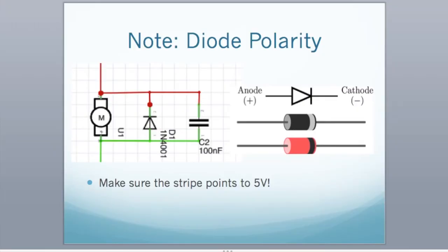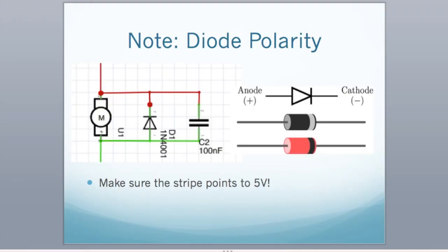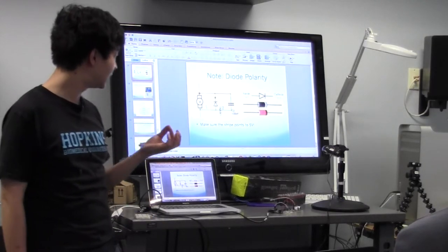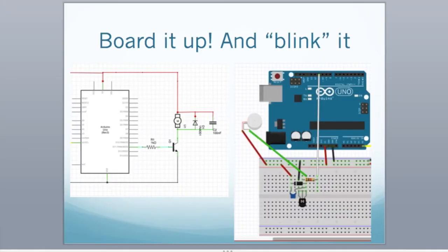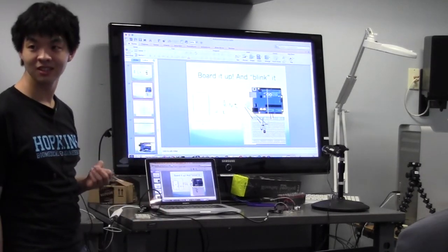Make sure you keep diode polarity in mind — the red diode with the black end on it has the black end indicating the cathode symbol. You want the black end connected to 5 volts and the other end connected to the motor. Now go ahead and wire this up and use the blink code to turn the motor on and off using pin 10 with the specified schematic.